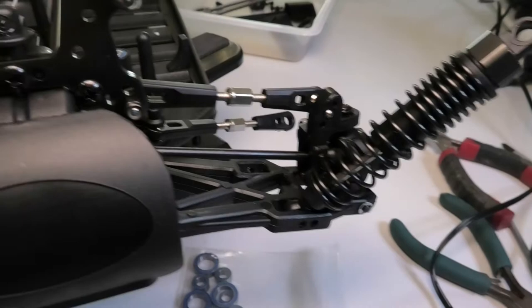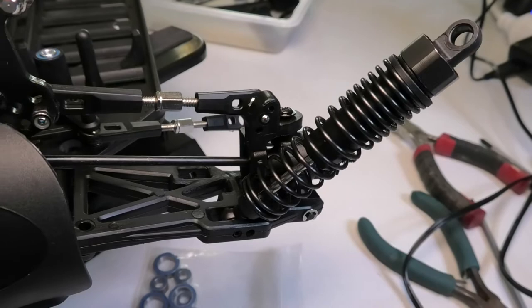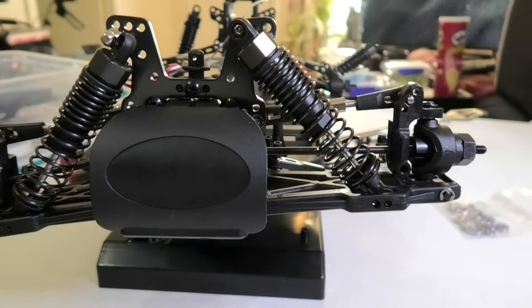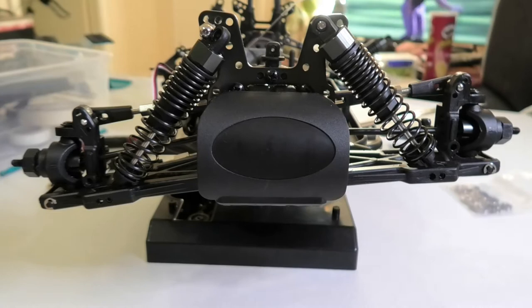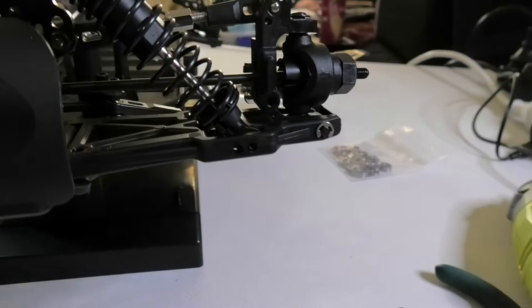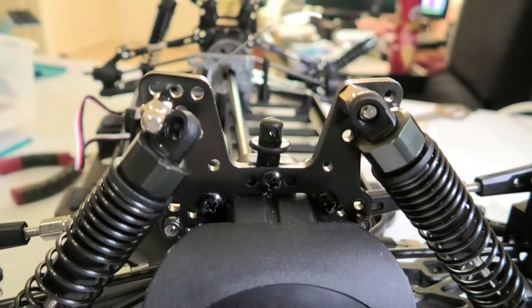Now what I'm going to do is work on getting the ride height changed. I'm going to change the shock mount positions on the front and rear, then put some wheels on and have a look at what the ride height is going to be. I've now adjusted one shock on the front and the swing arm is almost level with the chassis — I think that is pretty much exactly what I want.